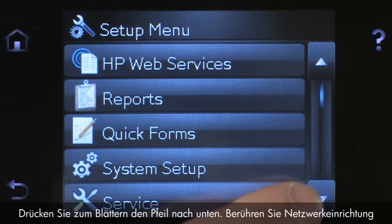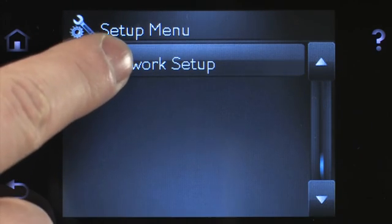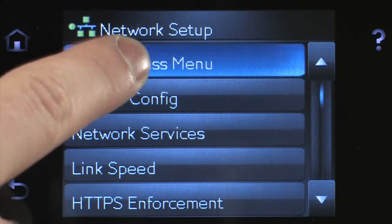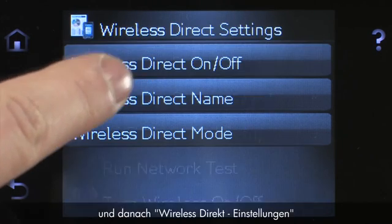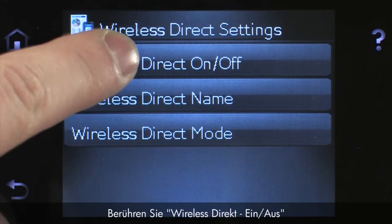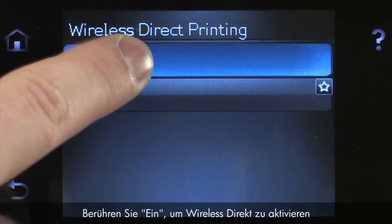Touch the down arrow to scroll, then touch Network Setup. Touch Wireless Menu, and then touch Wireless Direct Settings. Touch Wireless Direct on-off.